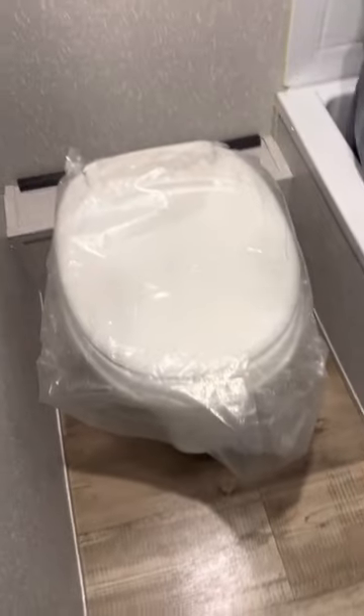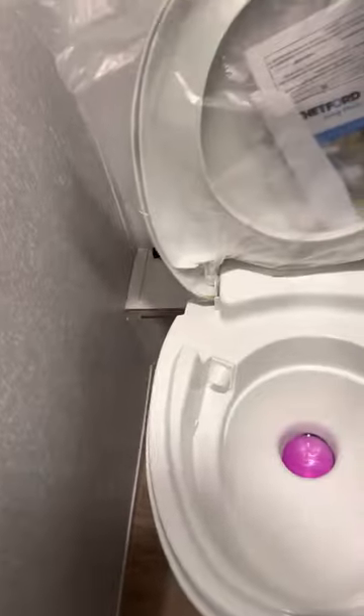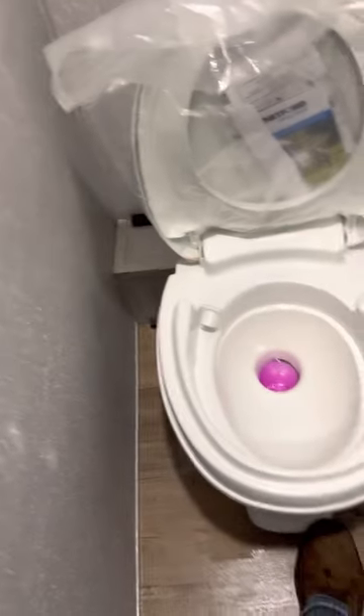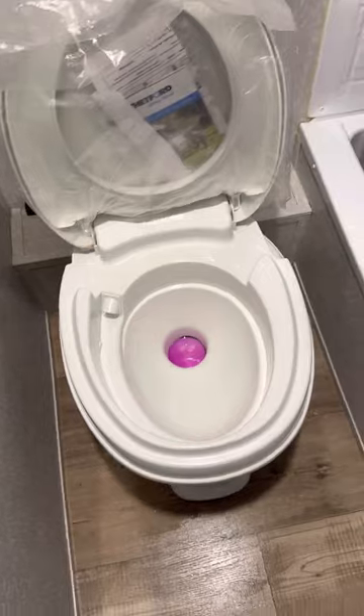For the bathroom toilet, there are chemicals you want to drop in — they break down the waste and toilet paper and help with odor. You just step on the foot pedal and it'll flush, and there'll be some water in there at the same time.